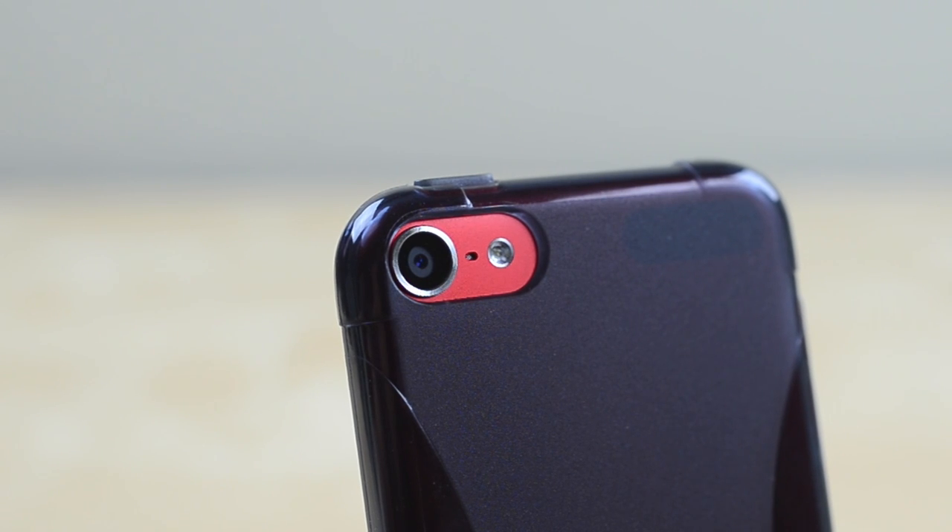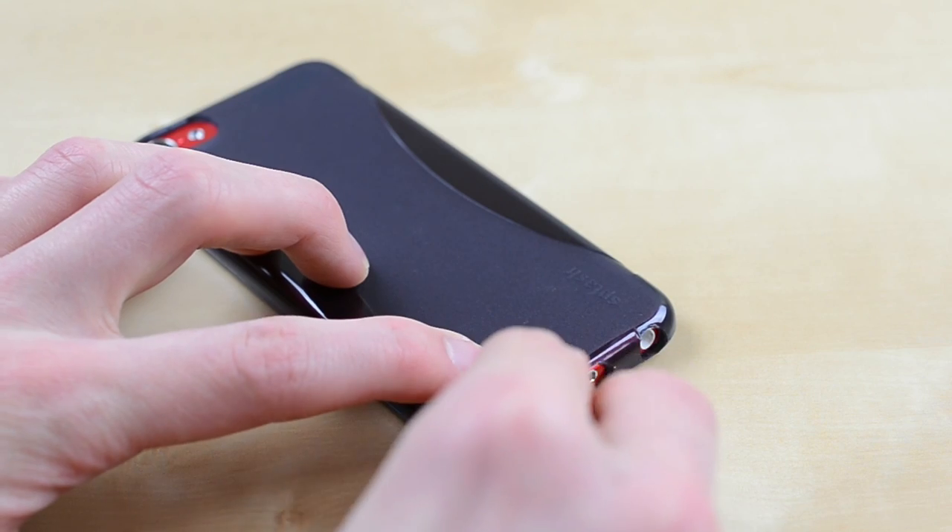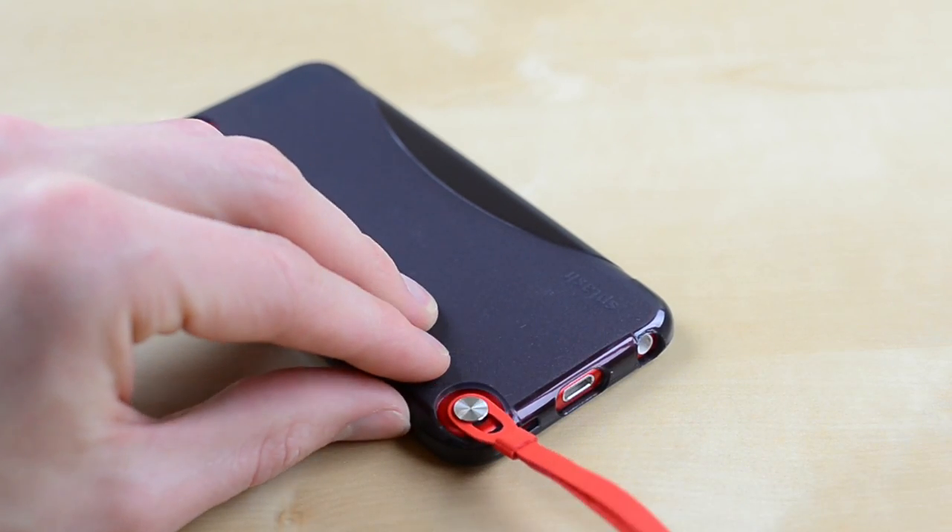One issue with the iPod Touch 5 is that the camera protrudes a bit from the back, however this case protects that and gives plenty of room for the flash and microphone. There's also a cutout to use the loop, which technically works but it's a real pain to attach. That said, if you don't ever use the loop it shouldn't be an issue.